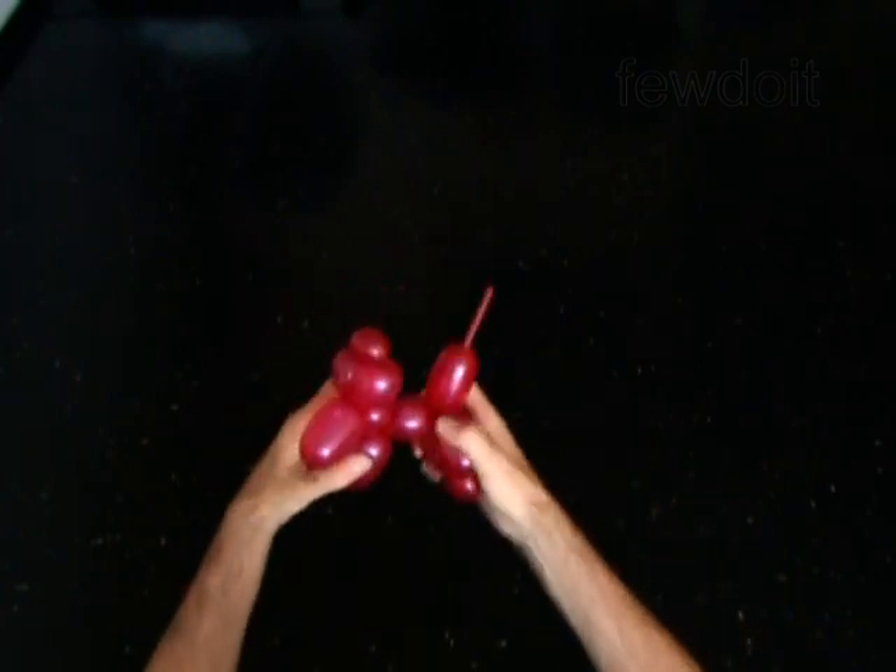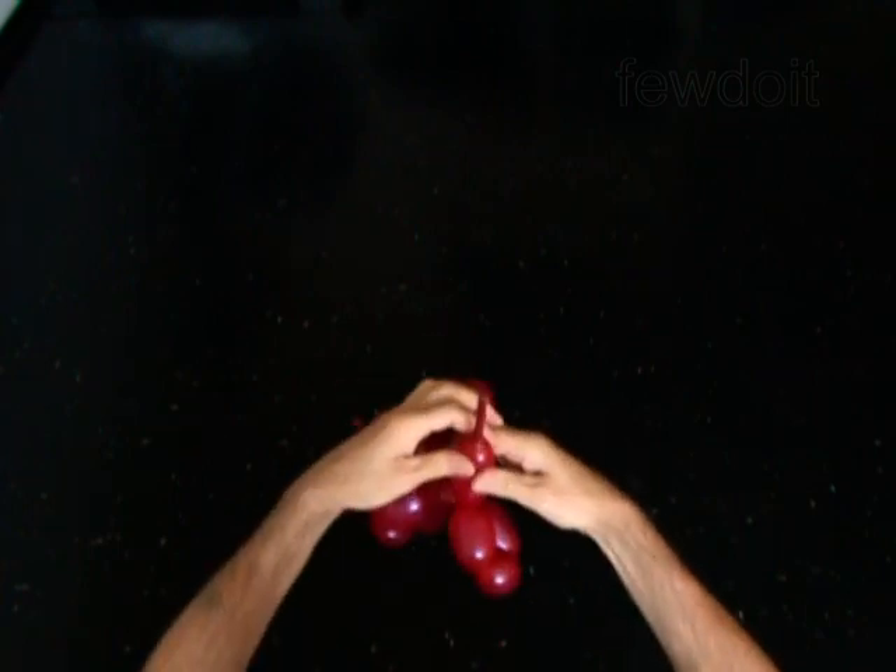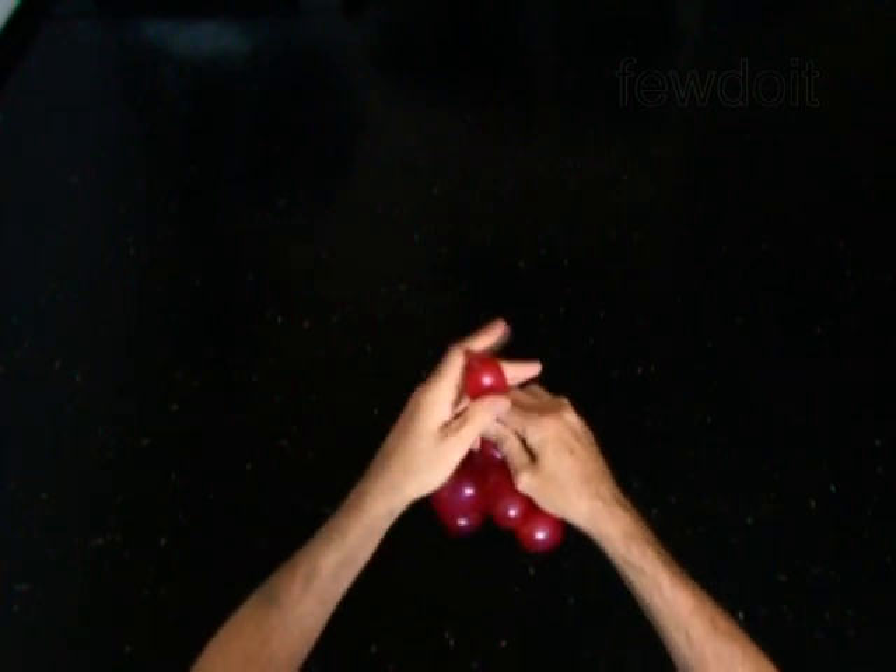The rest of the balloon is the thirteenth bubble — it is the tail. Split the thirteenth bubble into 2 bubbles and the tail will look much better.